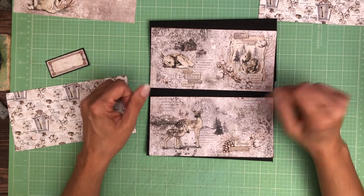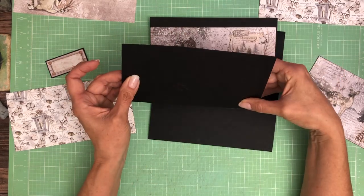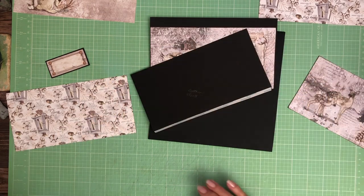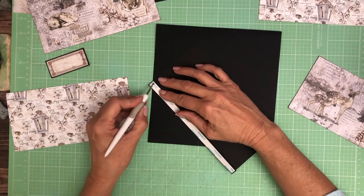You're going to need two flaps. These flaps are four and a half by eight — four and a half by eight. You're going to score a half inch on the four and a half inch side and you're going to adhere these to the top and bottom of page one.